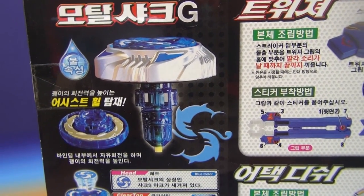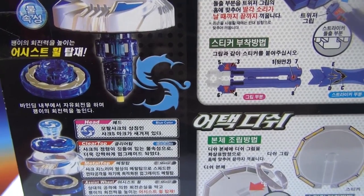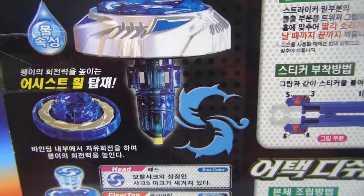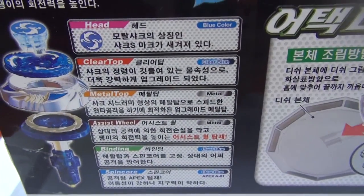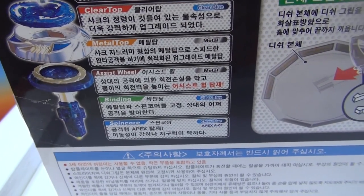Mortal Shark is right here. The special thing about Mortal Shark is they added special things to the old version of the Top Blade — a new wheel for the binding. They added an assist wheel just to help it. So: head, clear top, metal top, assist wheel, binding core, spin core.